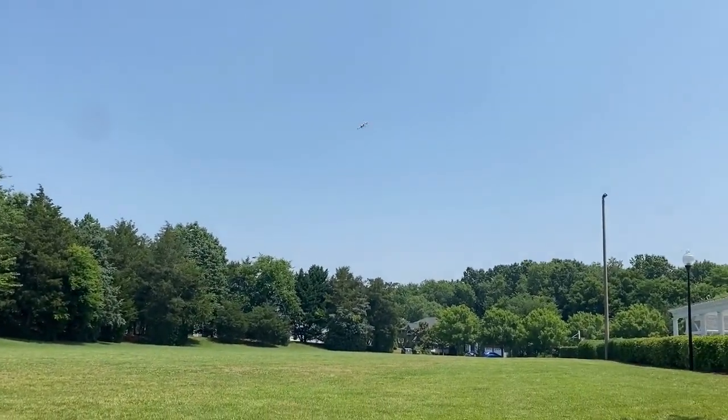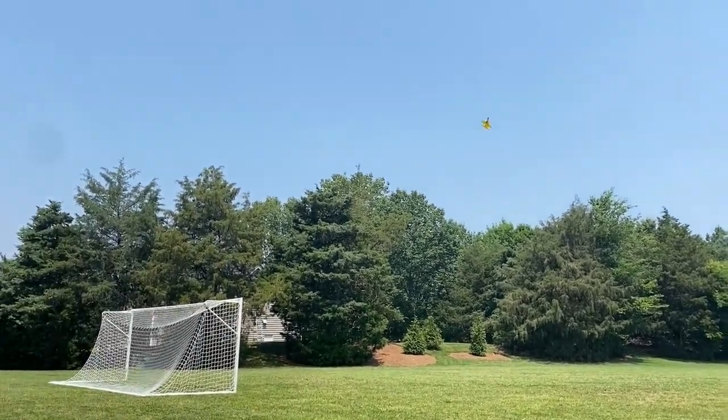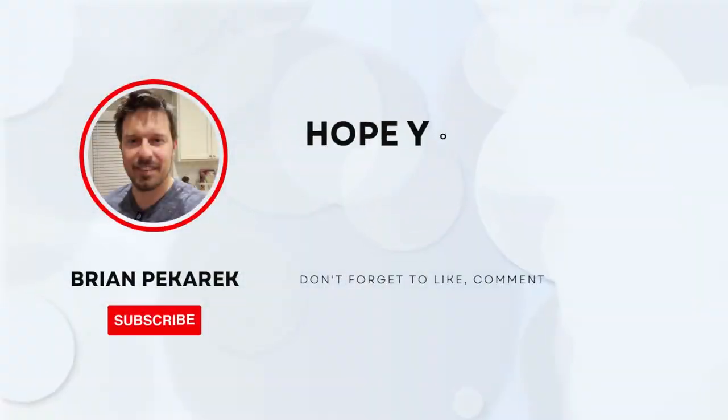You guys want it? Like I said, I have the product link in the description, and you guys can have some fun with it. Thank you.